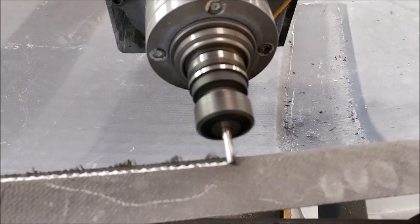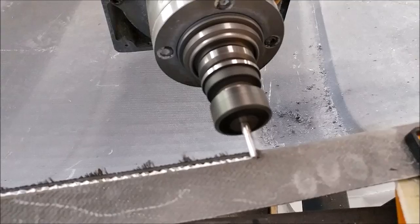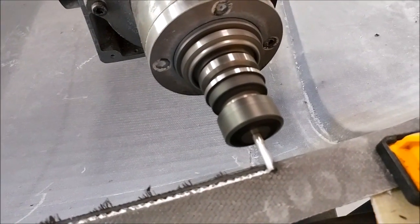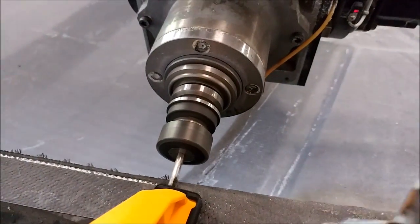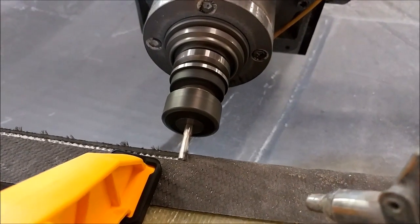Next up we have the fuselage jig back up on the machine, using a quarter-inch acrylic bit to trim off the flanges and cut out the door openings for the left and right doors, but also for the nose gear door as well. That's not too difficult, but cutting carbon does dull that bit fairly quickly.